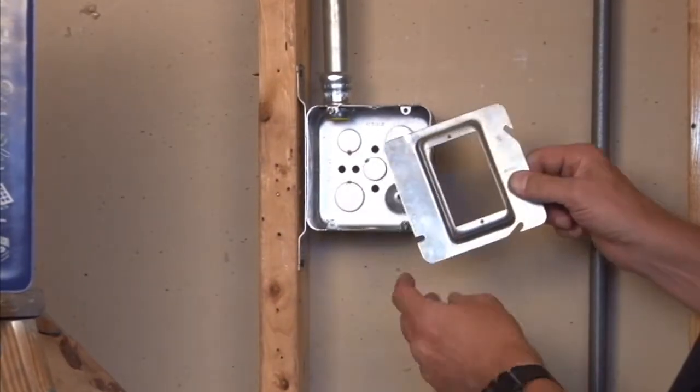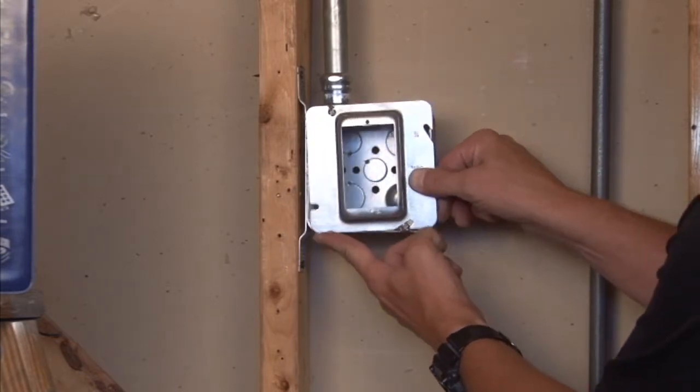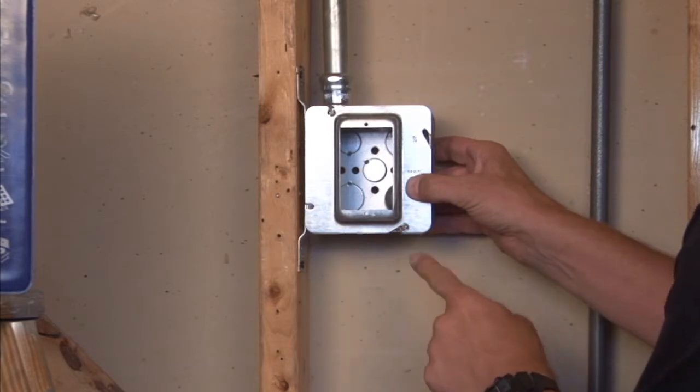To mount this particular unit, you simply slide it on the quick-mount tabs right into place in either a vertical or horizontal installation and tighten the box screws.